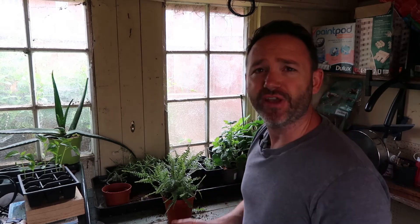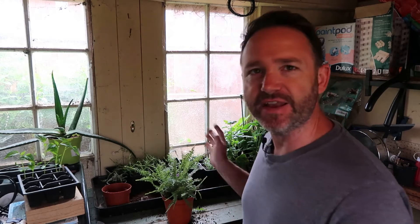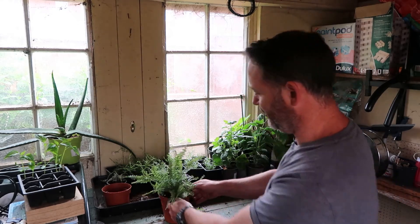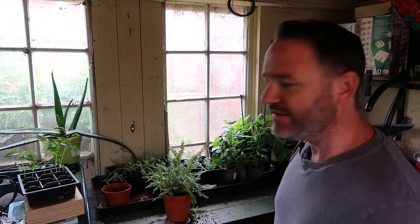When you're repotting a houseplant, it's always good to just stand back and make sure it's in the middle, or wherever you want it, and make sure it's standing upright. You can get carried away doing it and then when you're finished you look and it's on the wonk. So it's good to just stand back, take a look, and see how you're getting on halfway through.